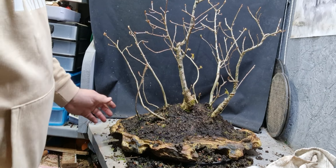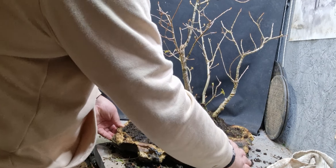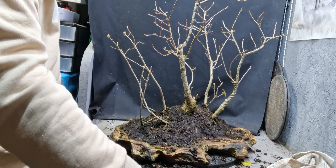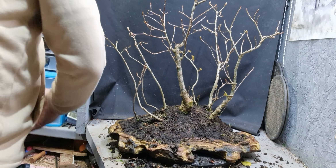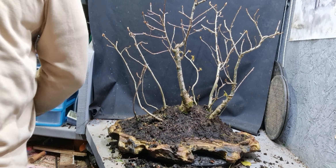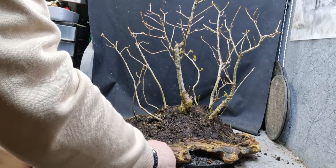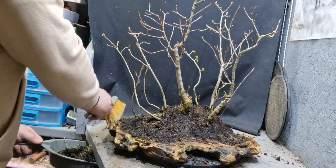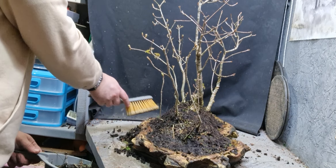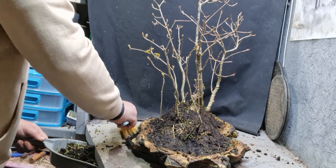I've just basically gone round and scraped all the top of this clean — removed all the wet mucky stuff on top. I won't moss it; I'll leave it to let it dry off and just keep an eye on it. Then maybe later we'll make a decision on whether we're going to trim it back. We'll wait until it leafs out and hardens off and have a look at what it looks like then.